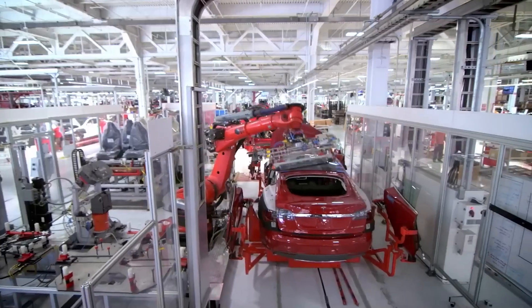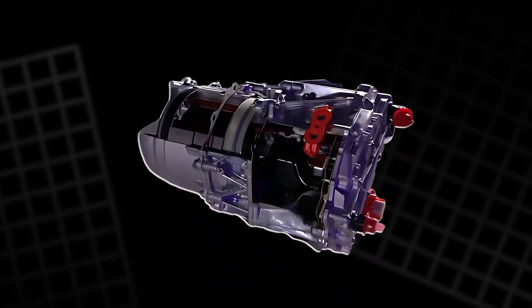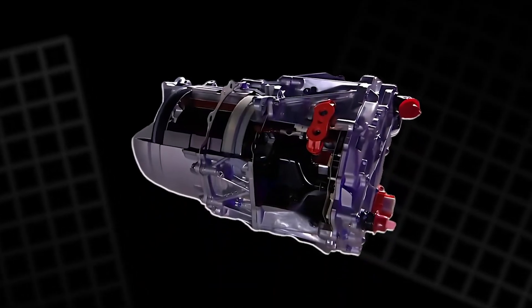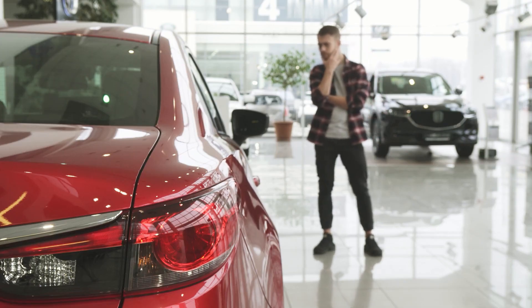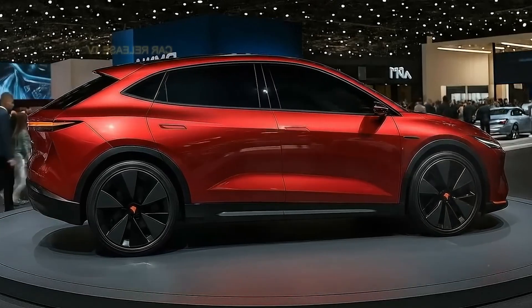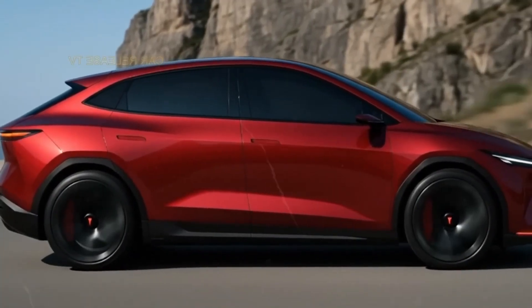This innovation doesn't just put Tesla ahead — it puts every other automaker in an impossible position. Because if you, the consumer, are offered a car that is cleaner, more sustainable, more powerful, and dramatically cheaper, why would you ever choose anything else?